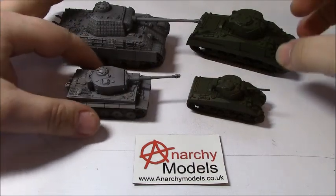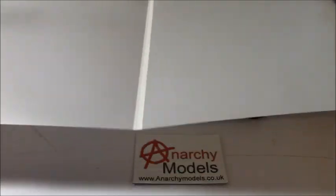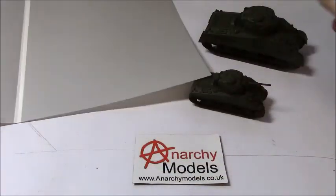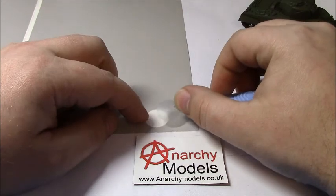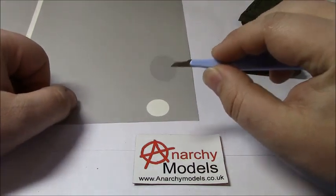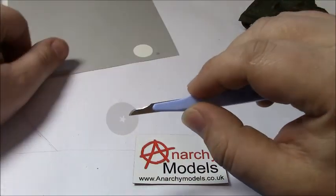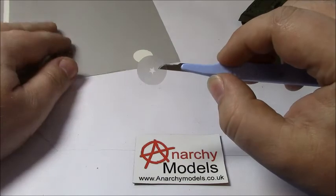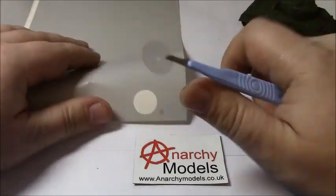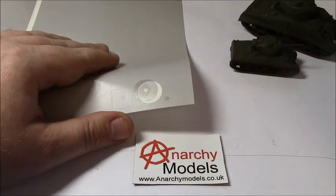So to start with we're going to go for the USA Stars and remove those German tanks out of the way. Most of the stencils on the sheet are what we call a negative stencil. So this is a small star here - if I just remove the middle star, you can see you have a little star in the middle there. We're actually going to be using this to create the image, whereas on some of the other stencils we use the positive piece, but you can use these as well and I'll show you that today.